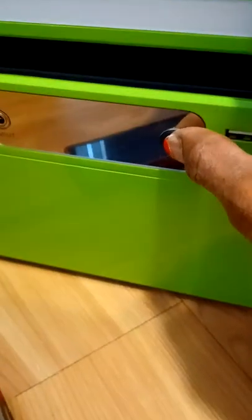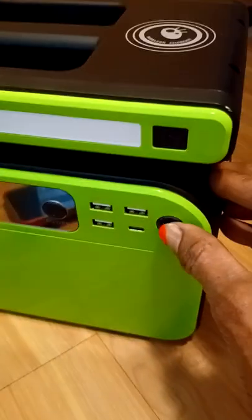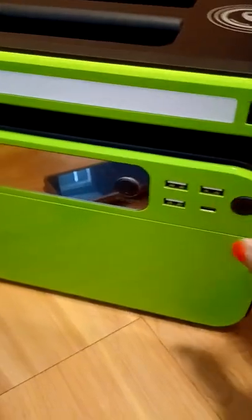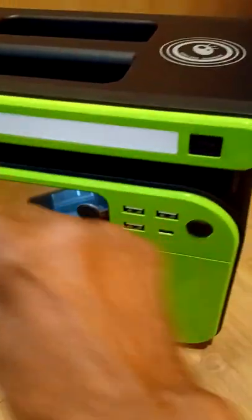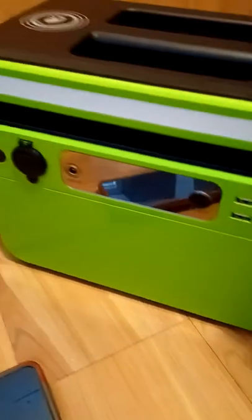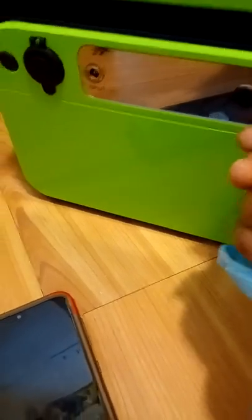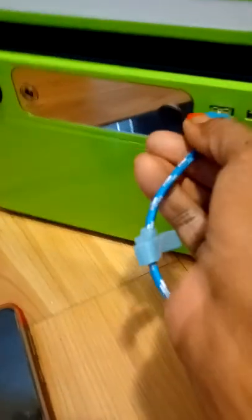So what I'm going to do is I have my phone here. I'm going to push the generator to power. Nothing happens. USB — nothing happens. The light right here — nothing happens. I'm going to plug this up to my phone — nothing happens.